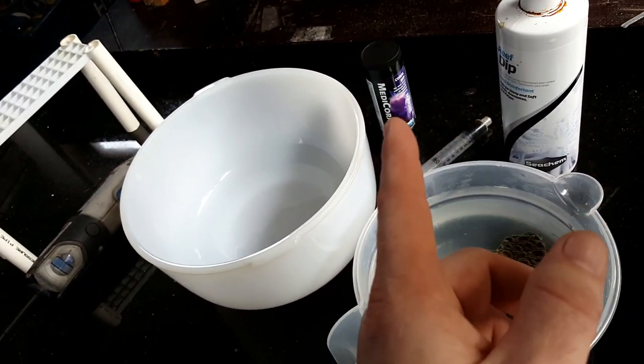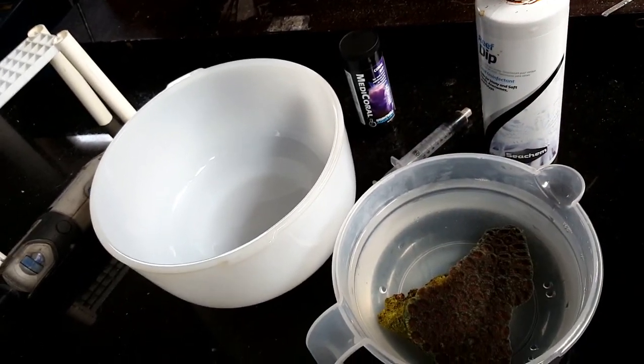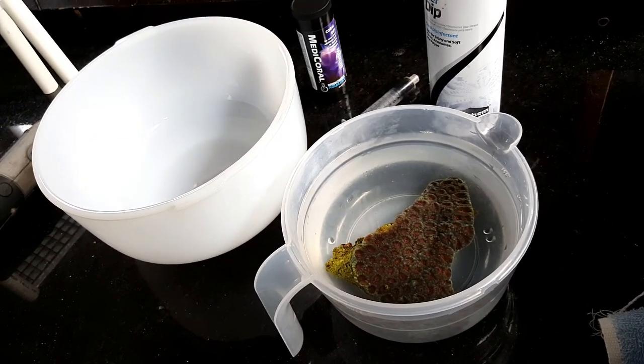We're not going to use the metachoral until right at the end. We'll get some fresh water once we finish cutting. This dip is only about a seven or eight minute dip, but this guy you can leave in comfortably for half an hour. We've got our little frag rack over there that we've built because we don't have enough space. Let's get chopping!